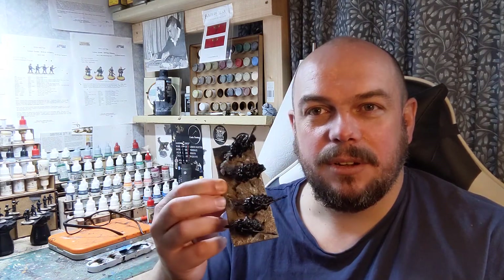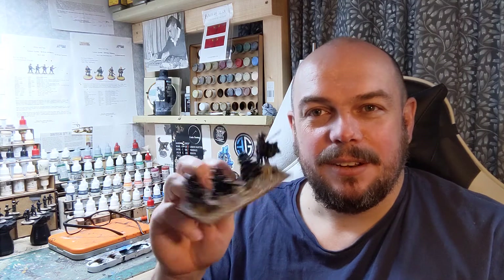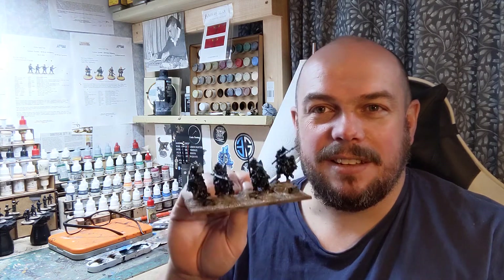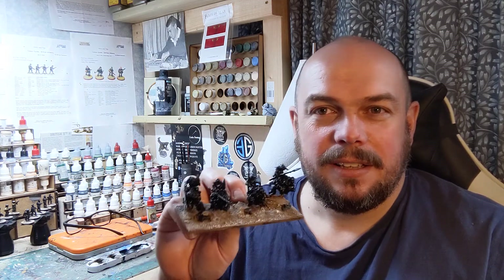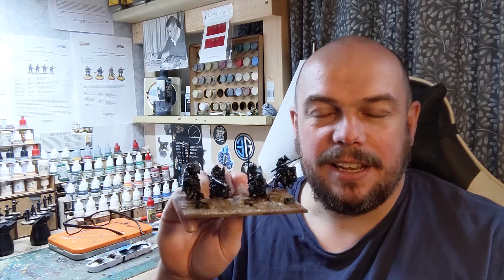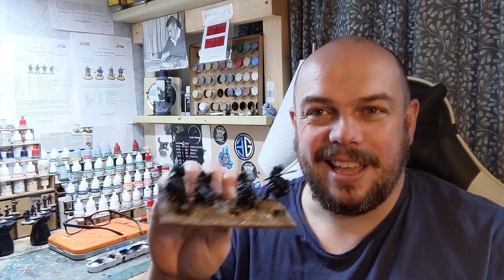There is no reason why you couldn't play with unpainted figures, and many people do. It's a gaming piece for Kings of War — that is a troop of goblin riders. And you are perfectly valid if you want to play with that as your gaming piece, go for it.